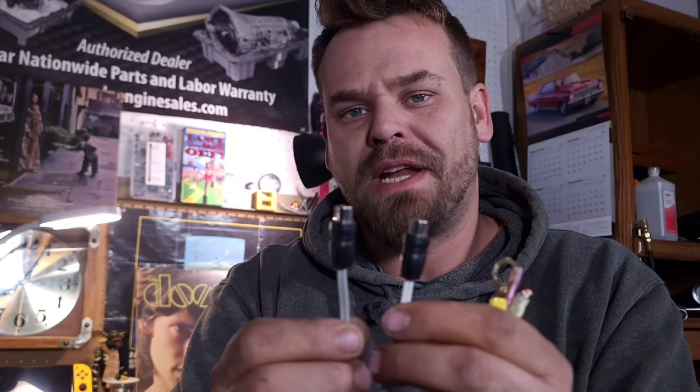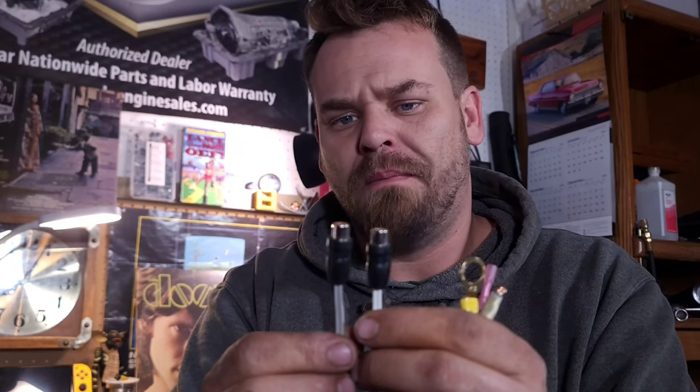Another question about the wiring harness: why does it have two RCAs? Most amps do have two RCAs even though it is a mono amplifier. What a lot of mono amps do is take the right and the left and actually bridge them internally. So this is a left channel and a right channel coming from the output of whatever receiver or head unit you're using.